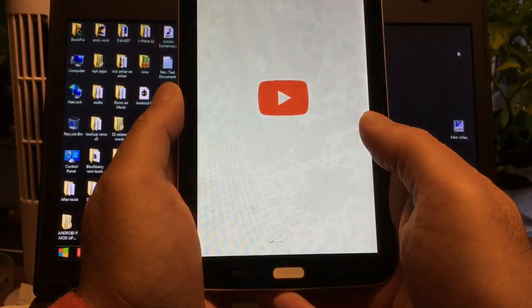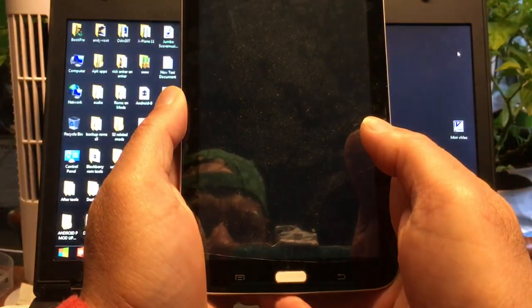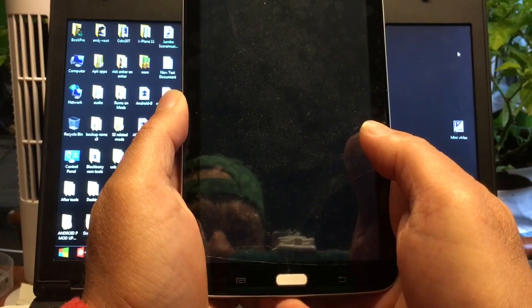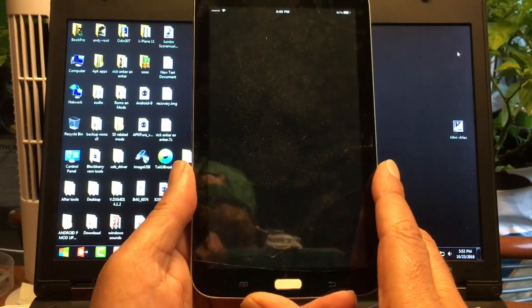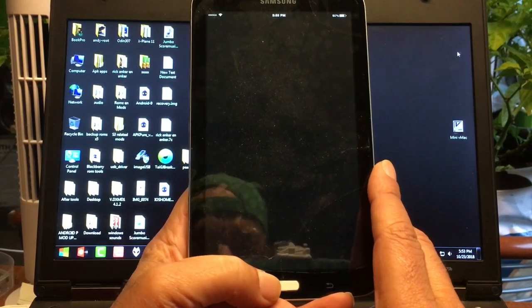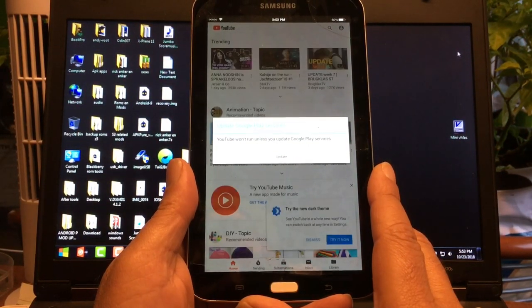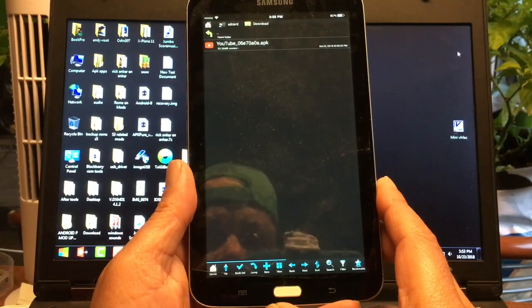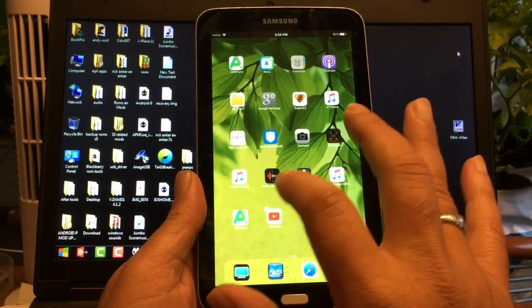The app is installed! Boom. Opening — okay. No, it wants to update, and then it doesn't run. Okay, then I don't want you — go away, goodbye.